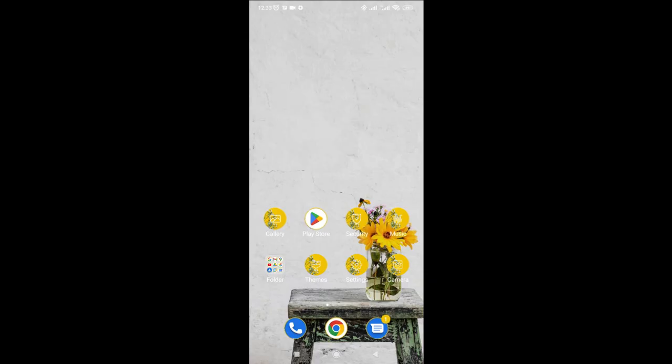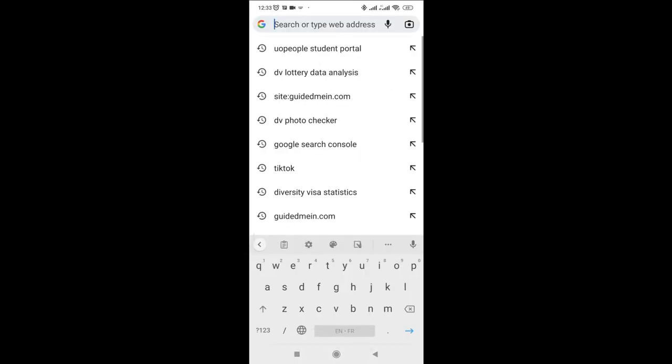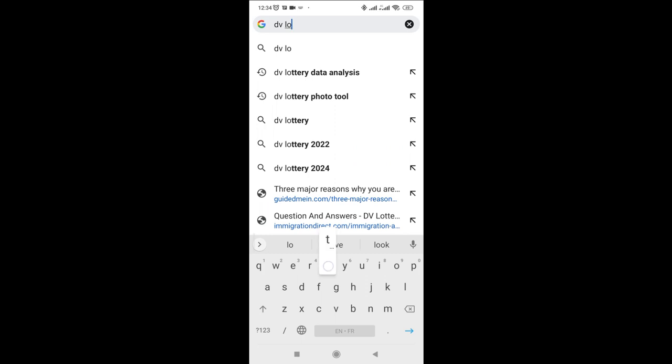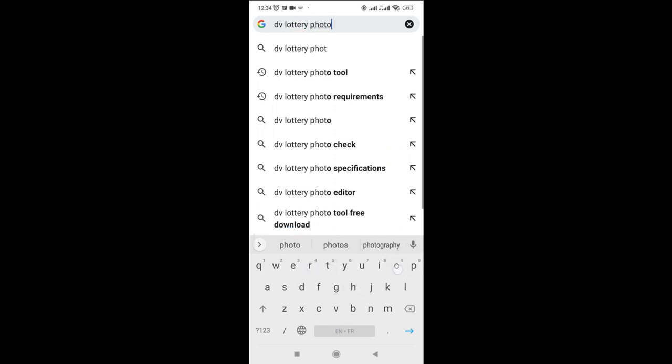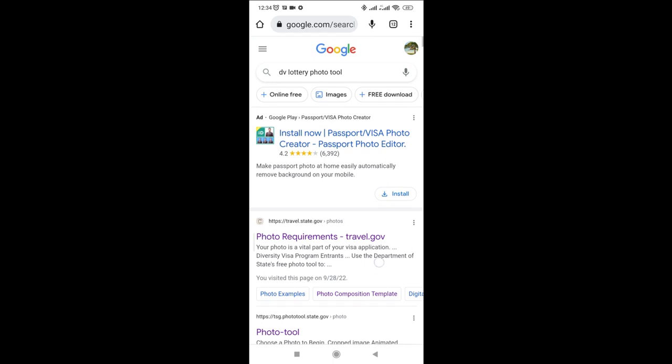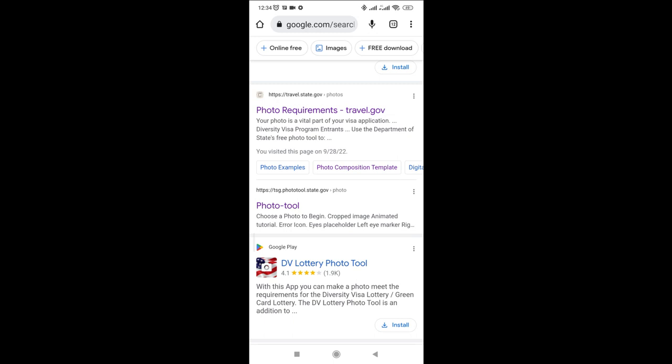After you've gotten your photo, go to your phone and you will require only the photo tool from the DV program website and nothing more — just the DV program photo tool found on the DV program website. Go to your phone, click on the browser, and search specifically for 'DV program photo tool.' You will pick the result under the state.gov website.